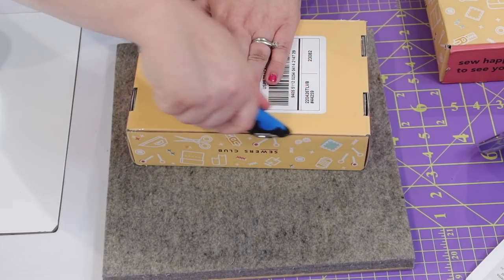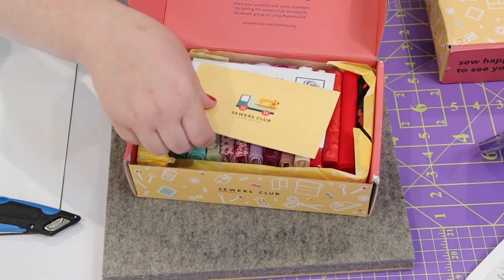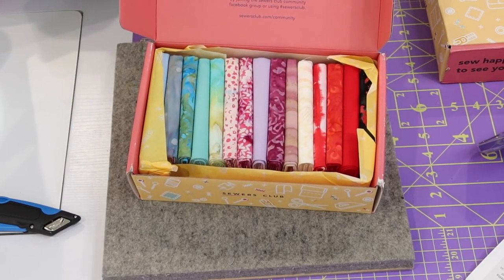Box number two — this is the exciting brand new fat quarter subscription box. You can see all of the fat quarters they picked inside. You can choose between five, ten, and fifteen different fat quarters, but all the information is on their website linked in the first comment. What I really like about this box is the included card that tells you what each fabric is.